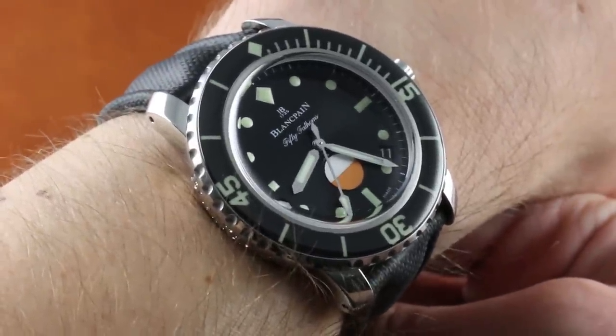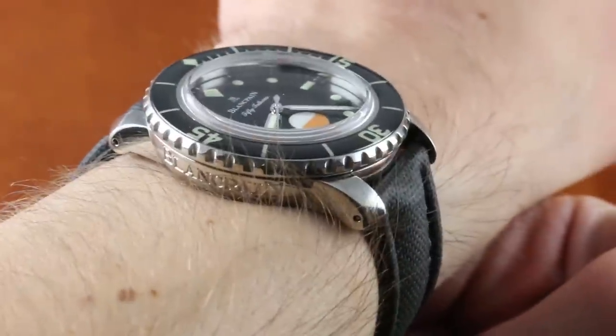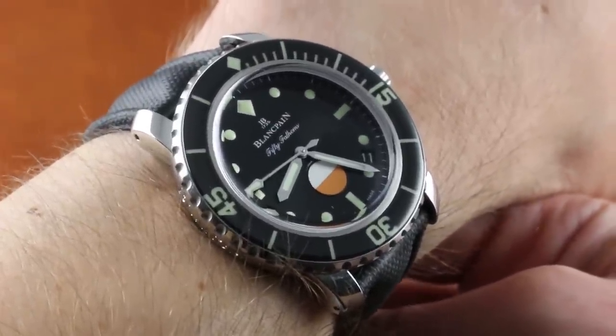Today we are discussing what might be the most discussed new dive watch of 2017. With all due respects to the 50th anniversary Rolex Sea-Dweller, it was this watch — the Blancpain 50 Fathoms Tribute to Milspec — that had dive watch enthusiasts abuzz.